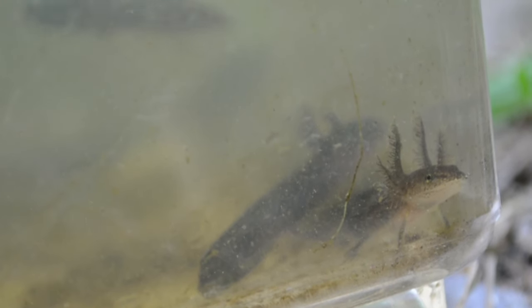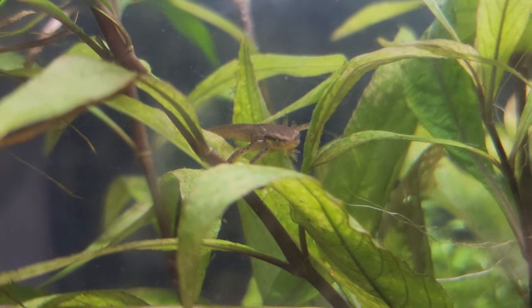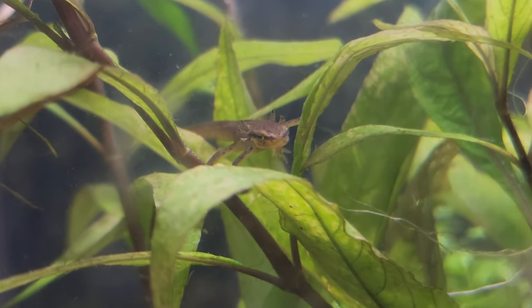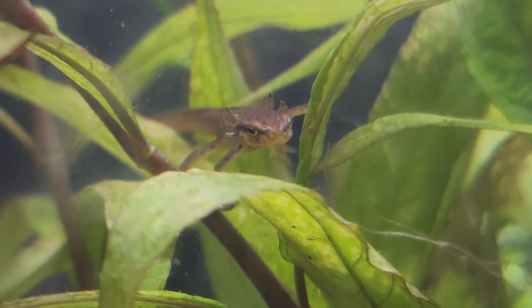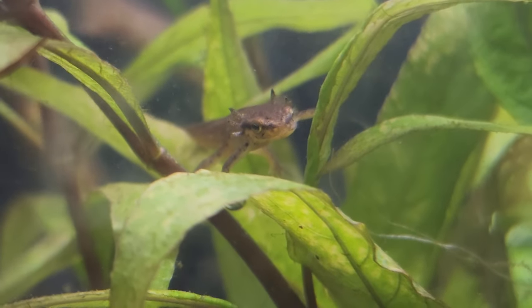Welcome back to the Salamander Wilds. In this video I want to discuss basic care for salamander larvae — a care guide I've wanted to do for quite some time. Because I don't own any larvae myself I've been hesitant, but with the footage I do have now I can compile something worth putting out that provides good information for anyone that does own larvae. If you enjoy the video please leave a like, share, comment, and subscribe, and check out the description for links to the official Salamander Wilds Facebook, Instagram, and Discord.